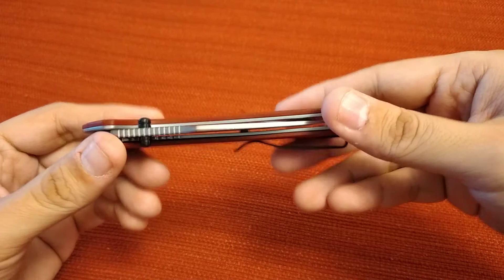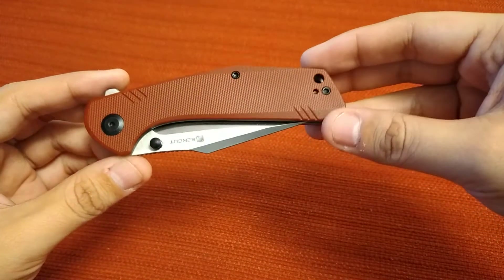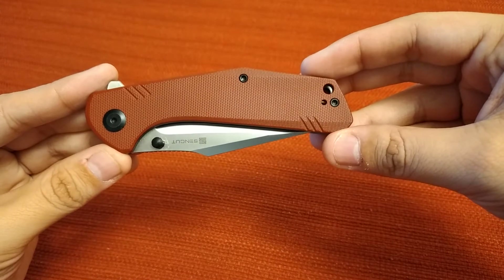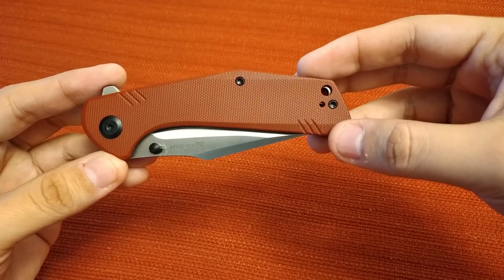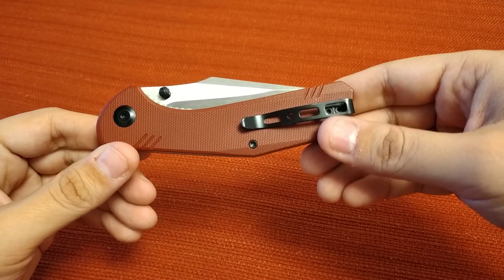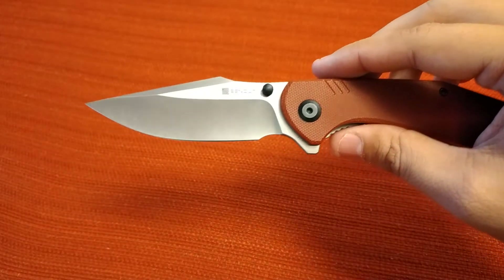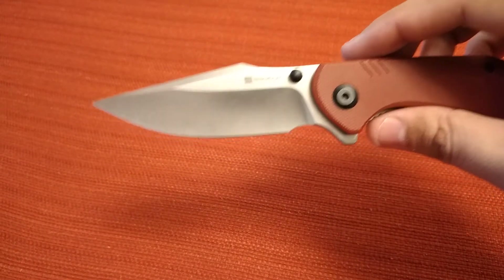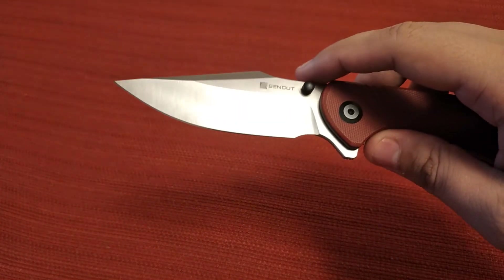The box it comes in is very minimal — just a plain brown box that says Sincut on it, no pouch or anything. It does have a reversible clip so you can move it to the left side. It is tip-up only, which doesn't bother me — I like tip-up. I don't really see the benefit of tip-down, so if you prefer tip-down let me know why.